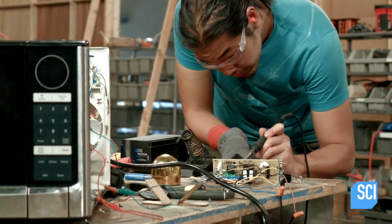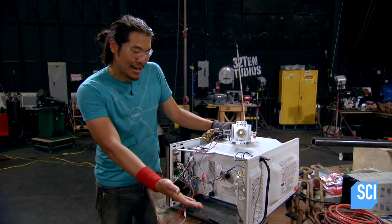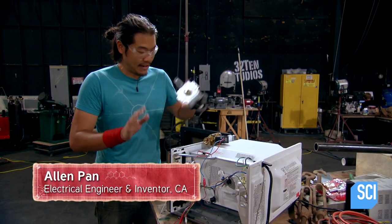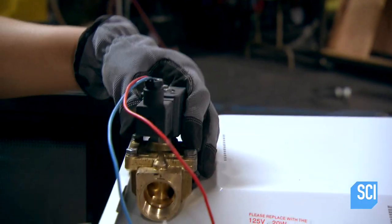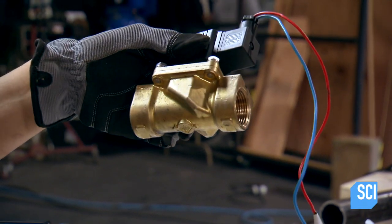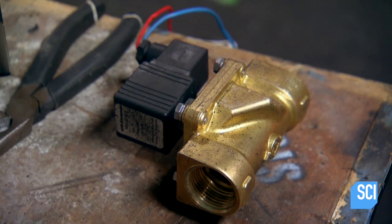Red team's cabbage cannon is whirring along like microwave clockwork. I've gutted the microwave and taken out the magnetron — this is the part that actually makes microwaves. I've gotten rid of that and replaced it with a solenoid valve, so the microwave oven can actually control our air flow.